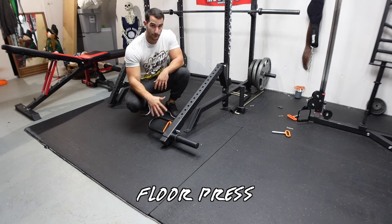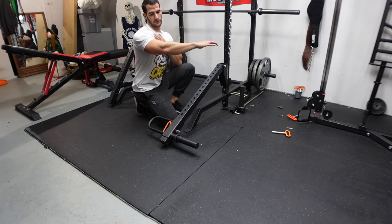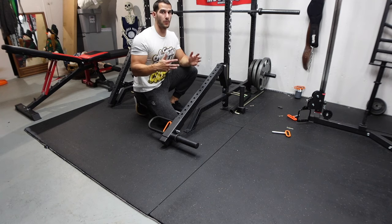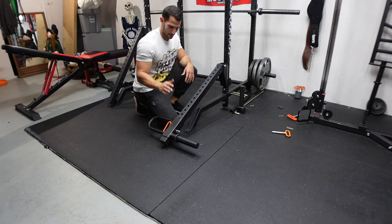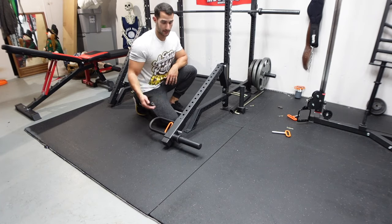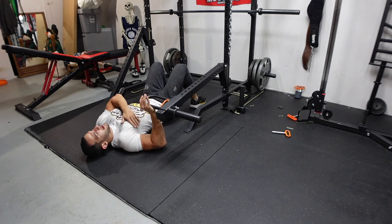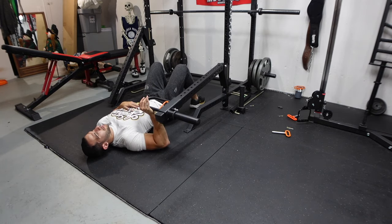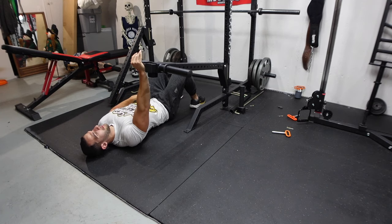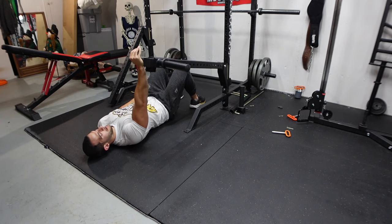The last chest exercise I want to show you is the floor press. This is a great way to help the top of your bench. When you do a floor press you stop at 90 degrees from the floor, focused on the top of the motion, allowing you to do more weight than a typical barbell. When you put a plate on, this starts in a position about here so you can get under it easier — arm already at 90 degrees — then press and come down to a full rest. It's a great way to switch things up and help if you have a sticking point at the top of your bench press.